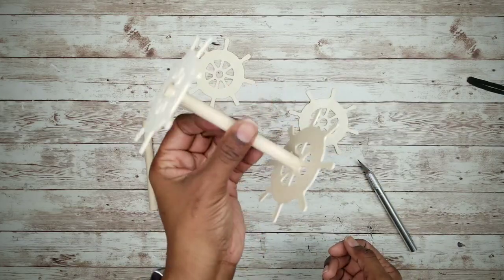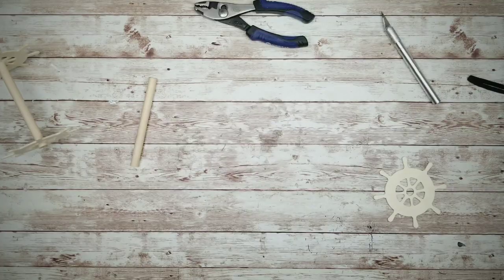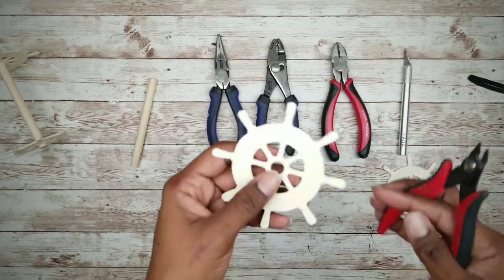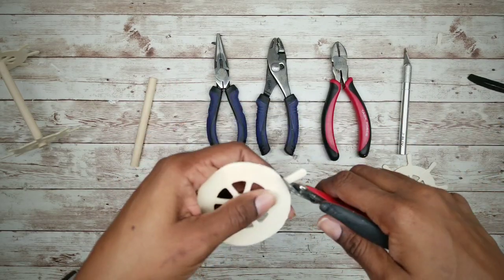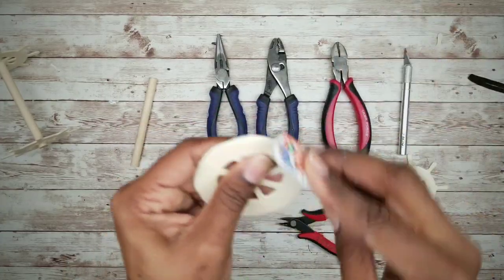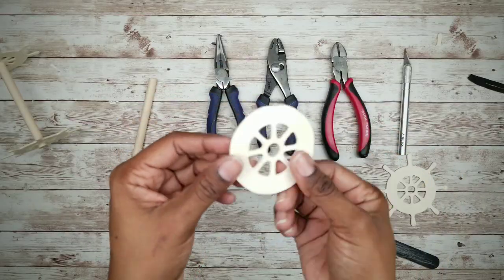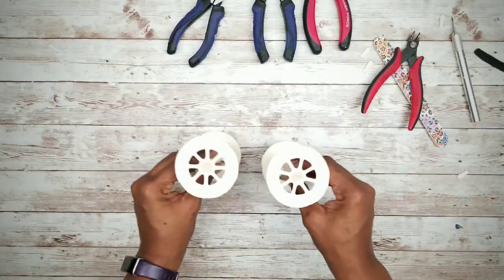We want to repeat this to complete the wheel set. To make the wheels smooth and round, we want to clip off those handles using wire cutters, then take a fingernail file or some sandpaper to smooth out all of the edges. Now you have two wheel sets complete.